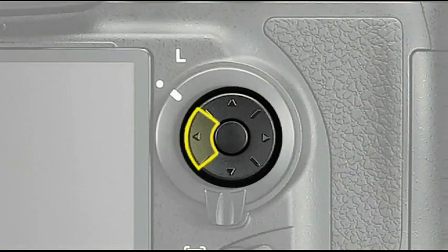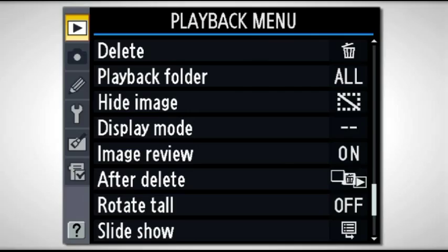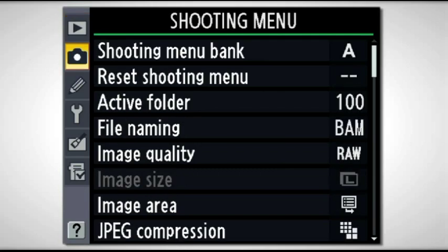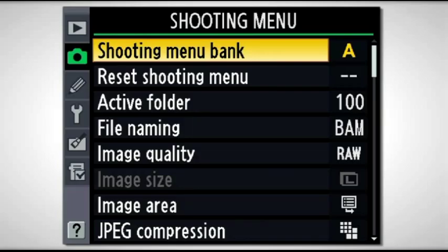To get from one menu item to the next, you'll activate the left area of the multi-selector. That allows you to scroll up or down from one menu to the next. Once you've highlighted the menu that you want to get into, you just scroll to the right and highlight the top menu item, which happens to be Shooting Menu Bank.